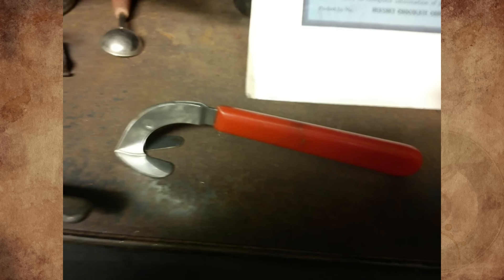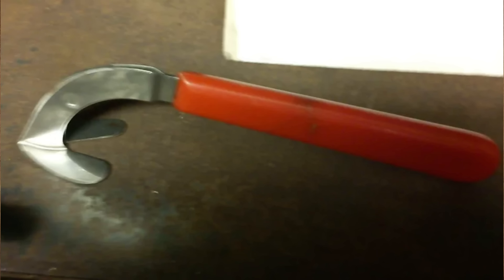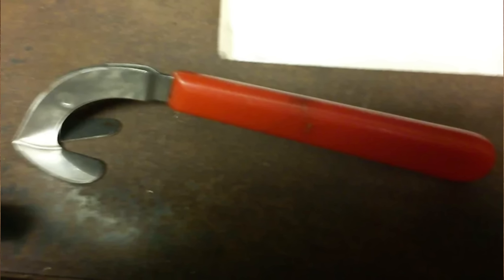We took a tour of an old Victorian mansion. Not even the tour guide could tell us what this was. It's rather flimsy and sharp on one edge. Any ideas?